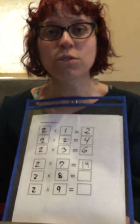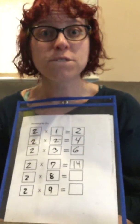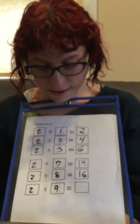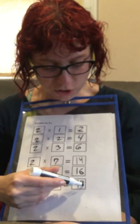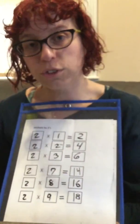To go to 2 times 8, we have 14, 15, 16. And 2 times 9 is 17, 18. So you're just counting forward by 2, just like you would on your hundreds chart.